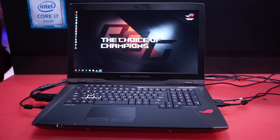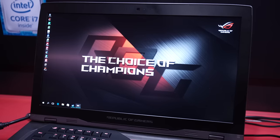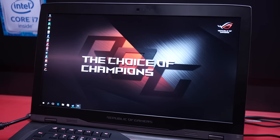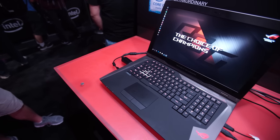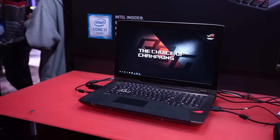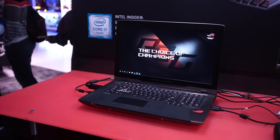It has a 6820HQ i7 processor, a GTX 1080 desktop-class graphics card, an 18.4-inch 4K IPS screen, 64 gigs of DDR4 memory, and one terabyte of NVMe PCIe SSD storage.